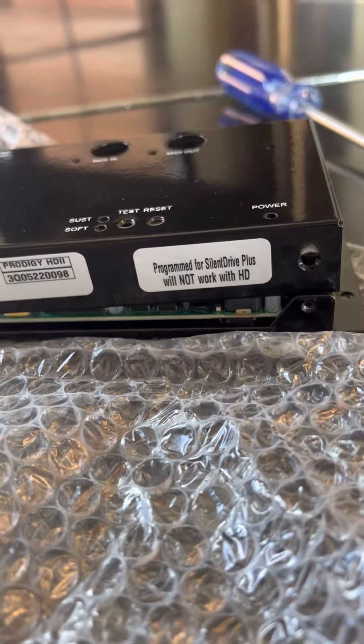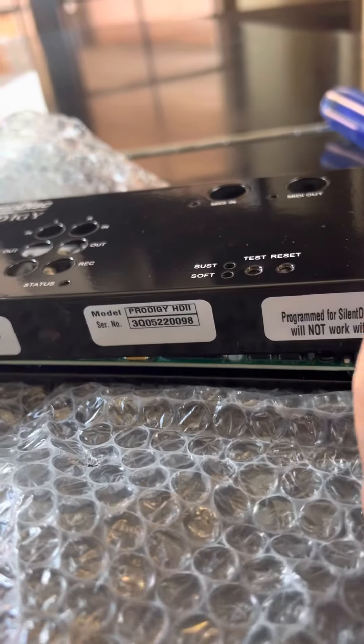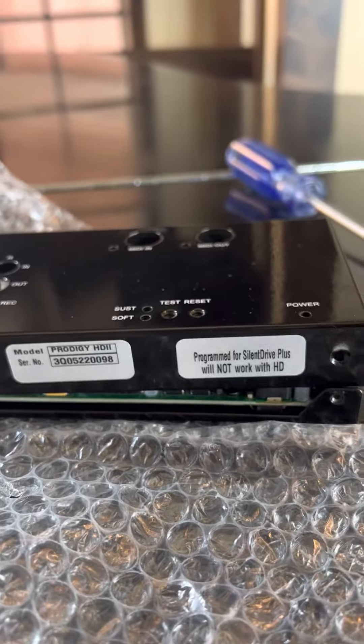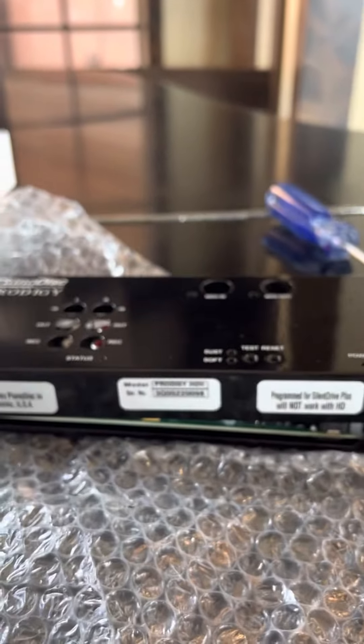To make it go back to Silent Drive Plus, just put the little jumper back where it was. I just thought I'd share that with you, and thanks to Brad at PianoDisc who showed me how to do that.